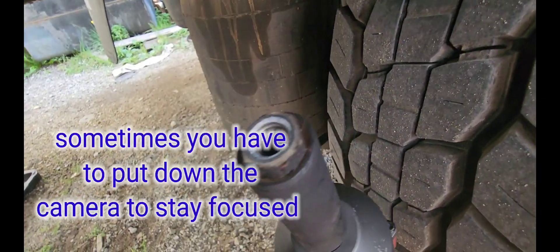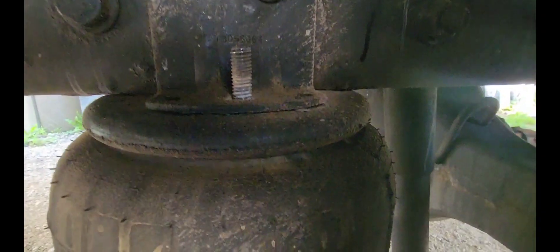Once you get that out, then underneath here we're going to need an 18mm to take this out. So I was able to take this one out with my 18mm. That one down there is a little rusty — I might have to put some WD-40, maybe heat it up with my propane to see if it's going to come out. But this one's pretty easy to come out.